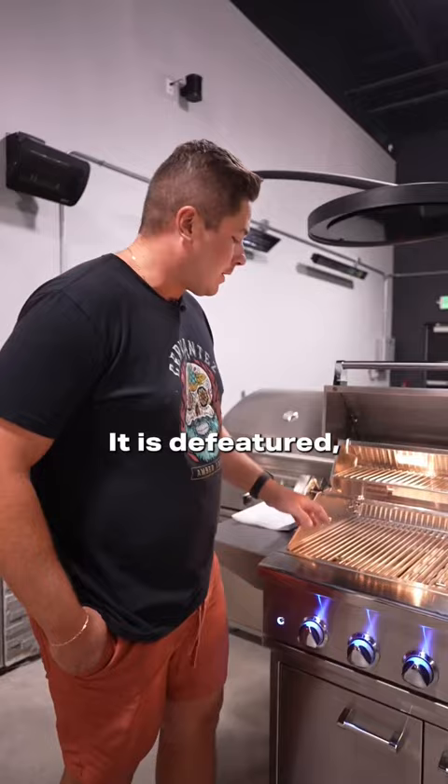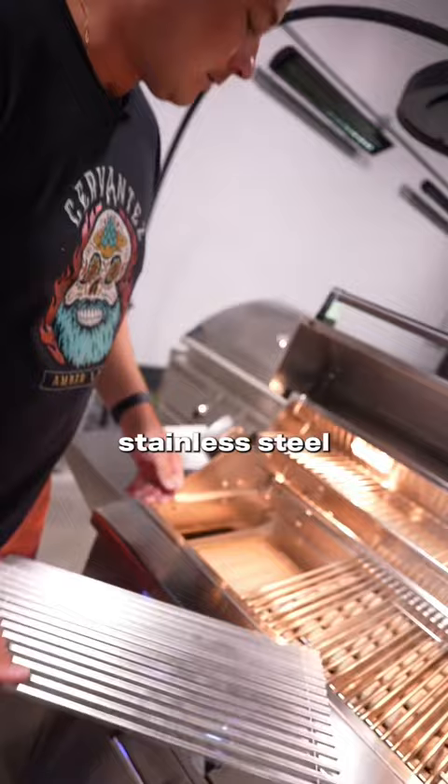We still have 304 stainless steel cooking grates, sear stations, rotisseries — the works. If you guys want to check out the full review, we'll include links.